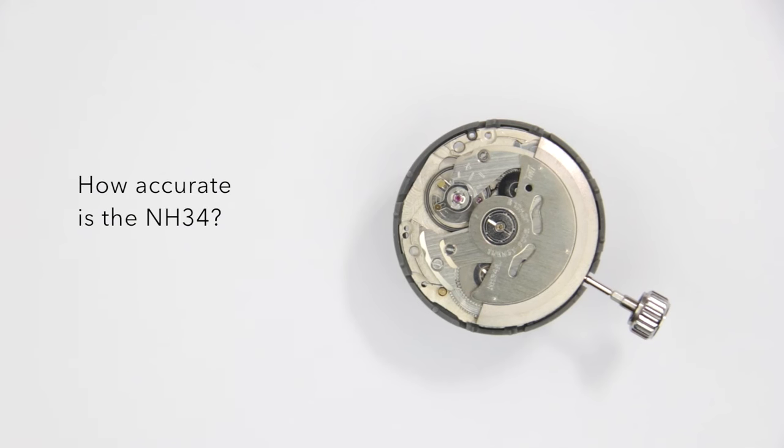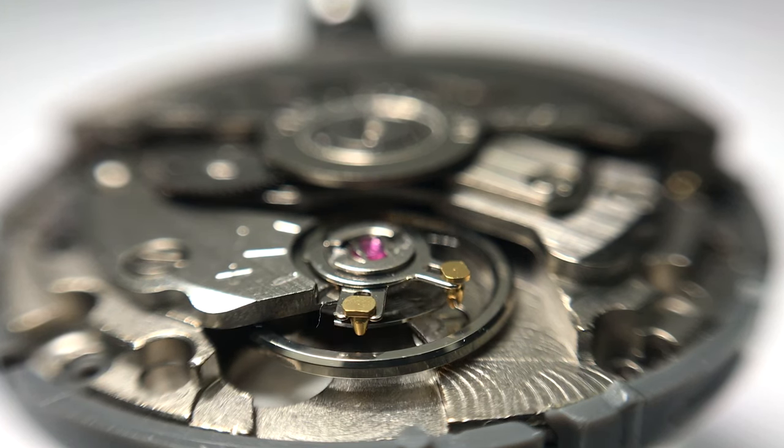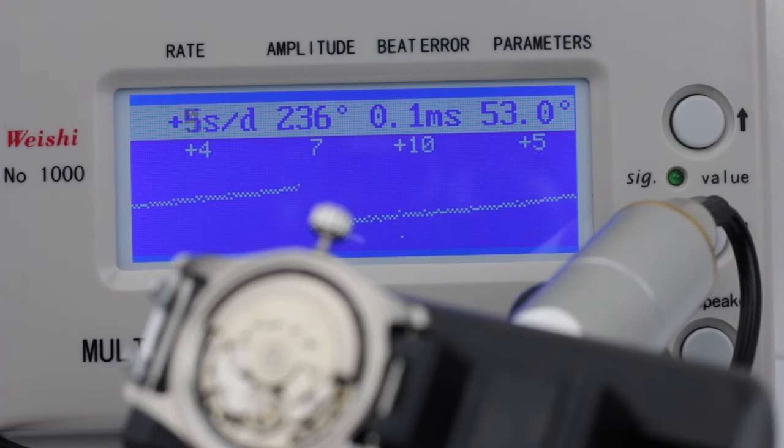How accurate is it? The movement is adjusted by Seiko to plus 45 to minus 35 seconds per day — that's what they guarantee. In my experience, these movements usually perform much better than that. If they've been run in for one or two months and you get an idea of your own wearing habits, if the watch continuously runs a couple of seconds fast or slow every day, you can adjust for that and achieve some pretty remarkable results. You can see here on the time grapher that this is an NH34 basically fresh out of the box without any adjustment, and the performance is pretty good for a movement that in most cases costs not even 50 dollars.